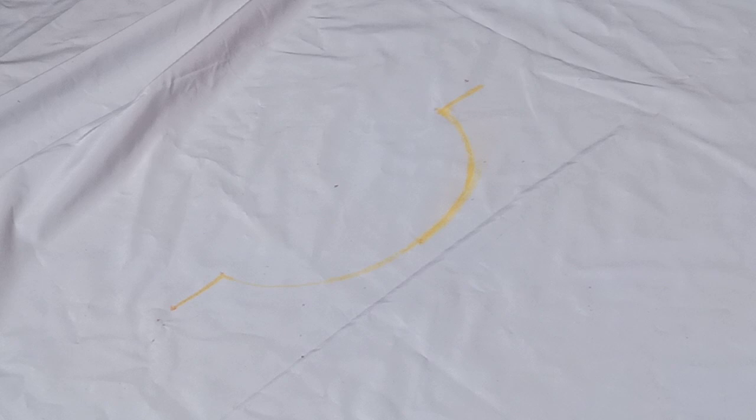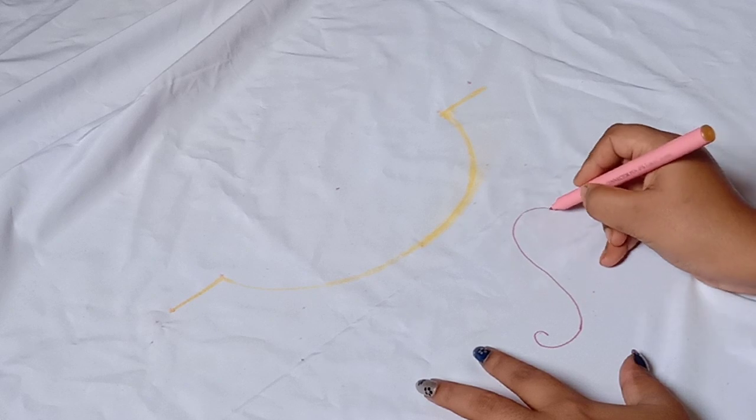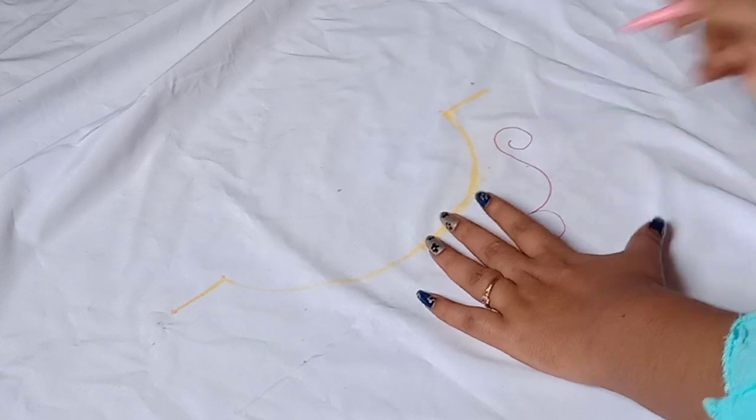Today's video features a very beautiful design on the channel. We will design this beautiful ground pattern. I will try to lay it on the floor — if you need measurements, the link is in the description. Please watch carefully.